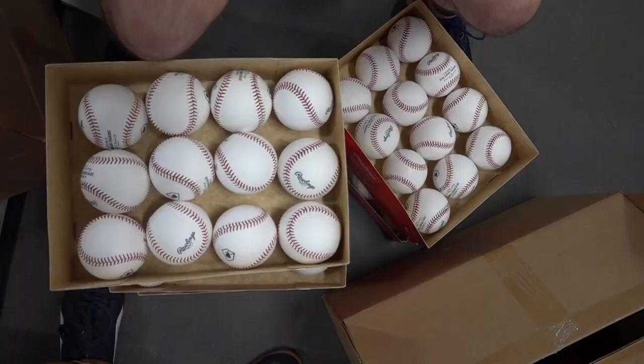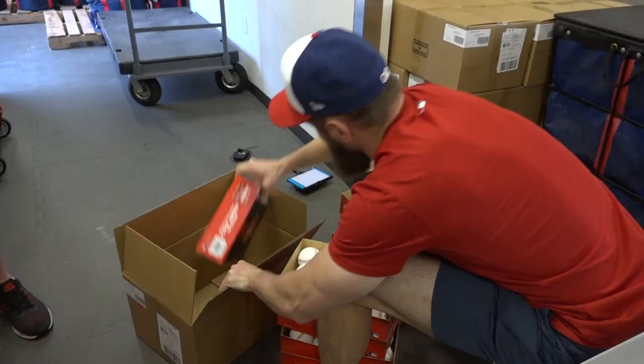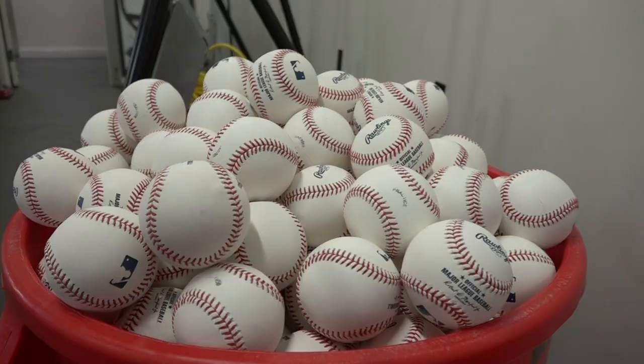They've been doing this for about 70 years now. For a standard game, we'll do about 144 balls. I would guess the average lifespan of a baseball is probably about 3 seconds.